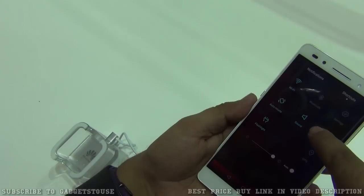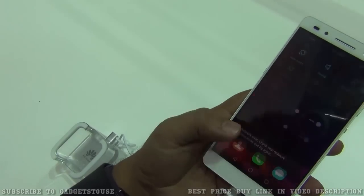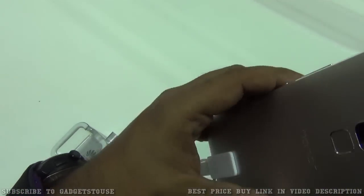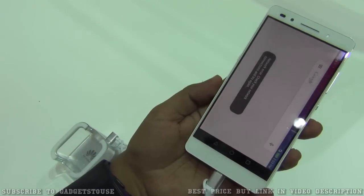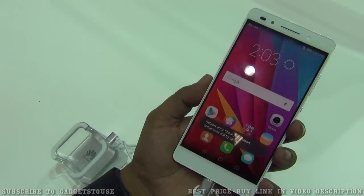Let me show you the build quality of the device. We have metal on the edges, the top and bottom parts look good, and this central part is completely metallic. At the front, the white bezel is looking nice.